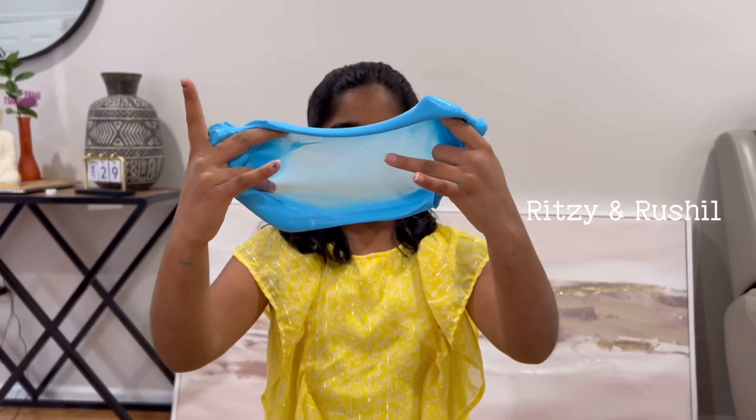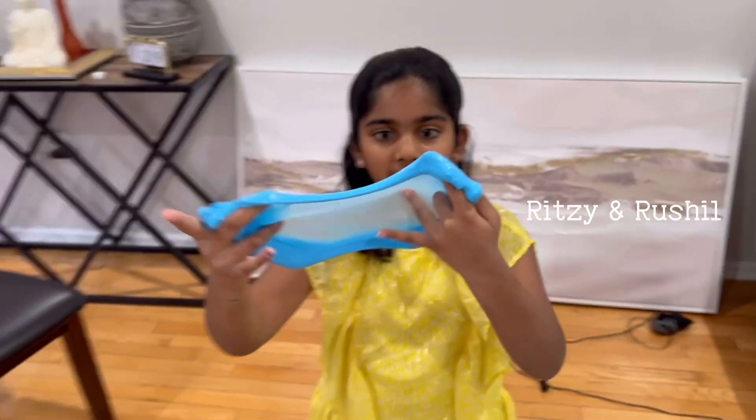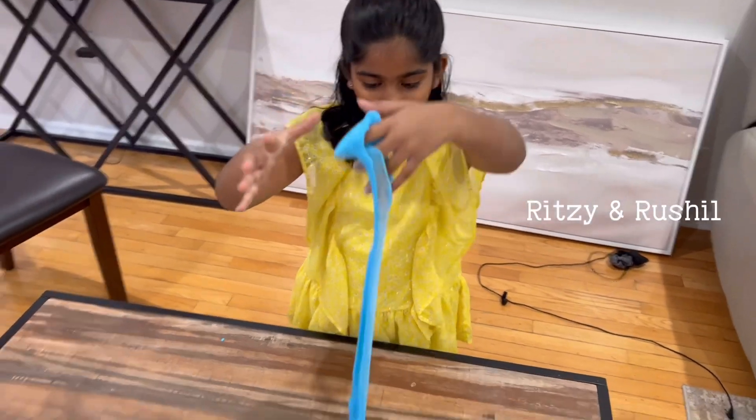This is like a bubble and you can pop it so easily — just popped!